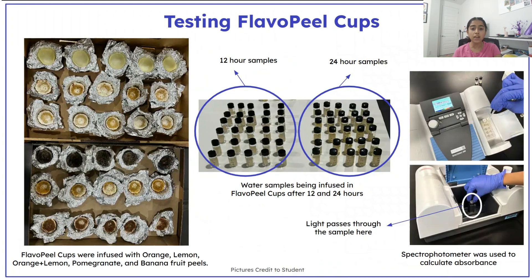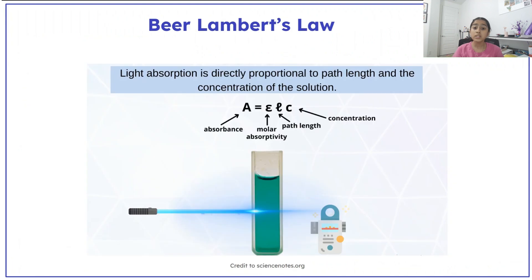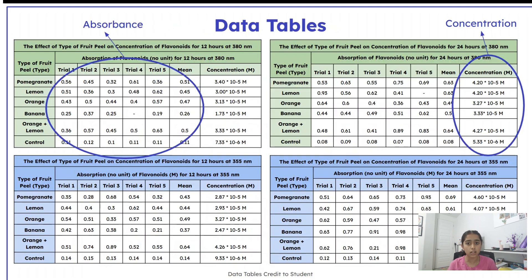To test Flavopil cups, I filled each cup with water, waited 12 and 24 hours, and then measured the absorbance of flavonoids. Using Beer-Lambert's law, I calculated the concentration of flavonoids based on the absorbance.